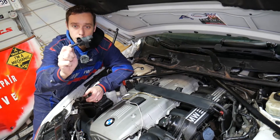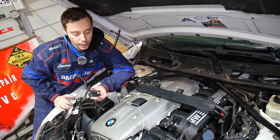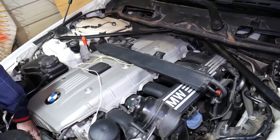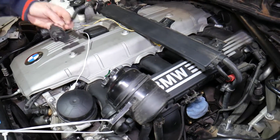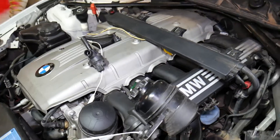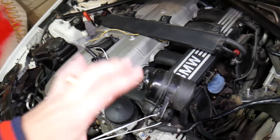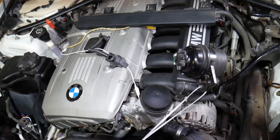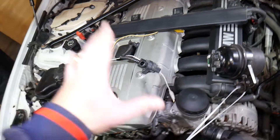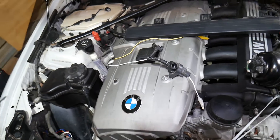If you need to buy a new purge control valve solenoid or anything like that, we'll have the links in the description of the video below to see where we order all our parts and tools from. The purge control valve on the six-cylinder engine is placed under the throttle body. We have the video on the channel — just search for N52 or N53 engine for the six-cylinder if you want to see where it's located. If you have a four-cylinder engine, video will be coming soon as well.